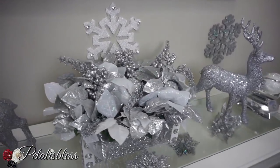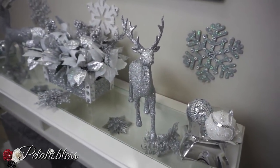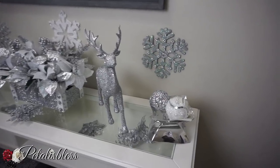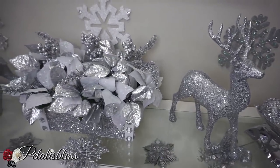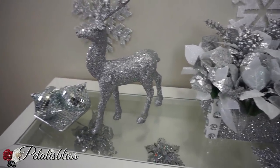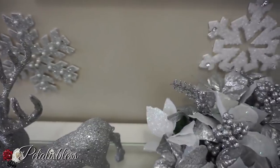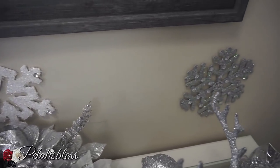Here is my first arrangement for my entry table. I have these reindeer I got from Dollarama — I think they're so cute, they were already blinged out and everything. This is a flower arrangement that I made. I have another reindeer here, and I have a little tray with balls in it, and I have my glammed out snowflakes I made — oh, they look super cute! I put them on the wall and I think they look very nice there.